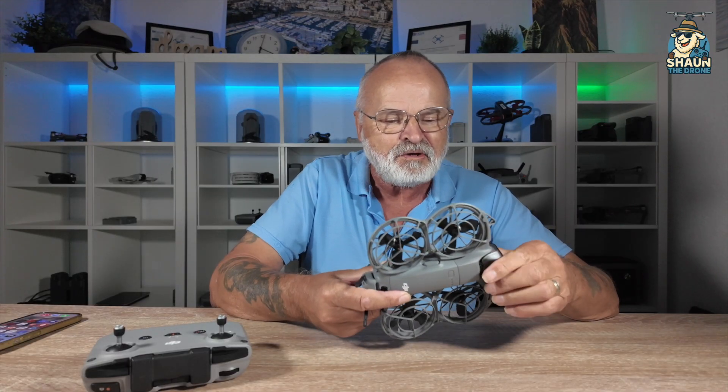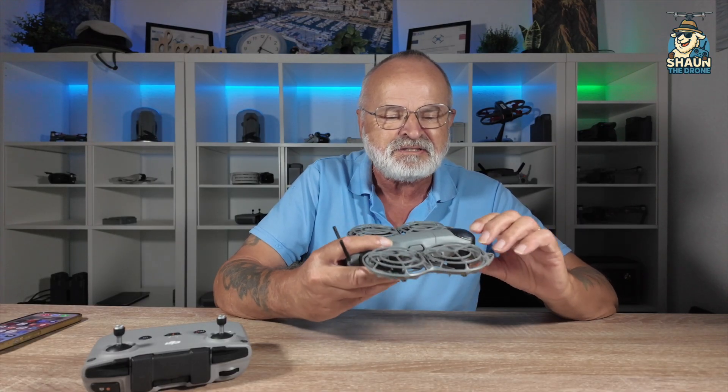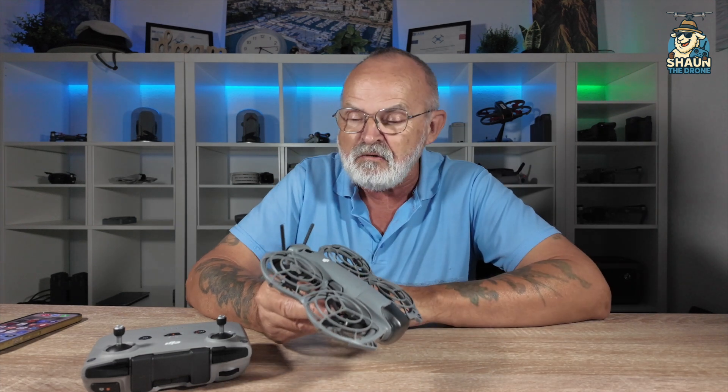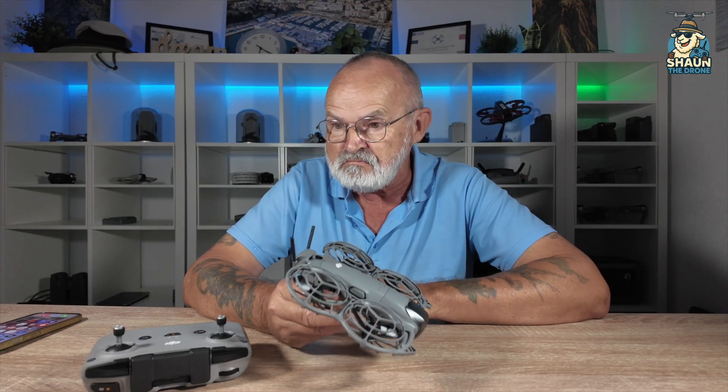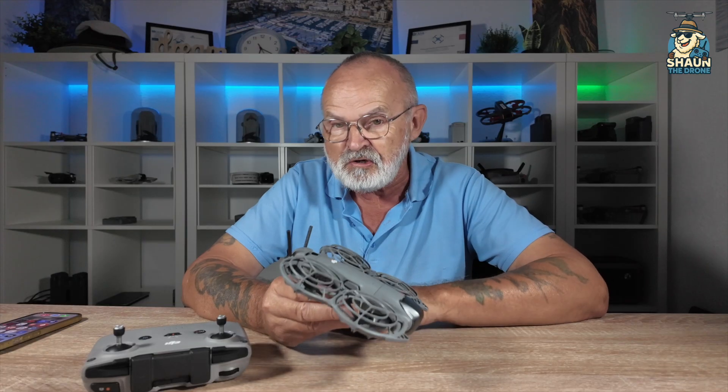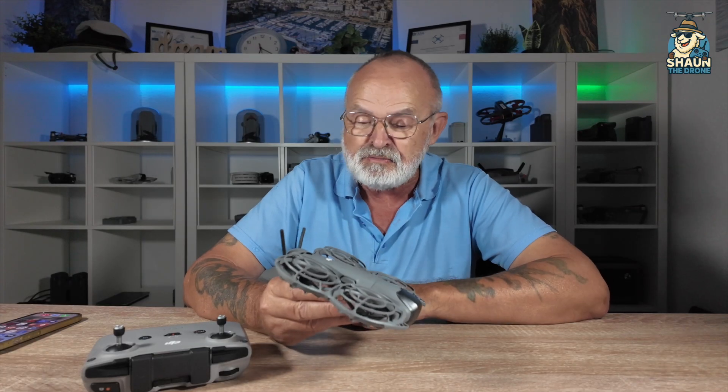Is this an easy thing to do? I think it is. One of the things I did notice with the Neo 2 is they show you this - but if you just buy the drone itself, you won't get this attachment on the back. So getting the value pack for an extra few euros, because you get the batteries, the charger, and this attachment to give you that extra range, could be interesting.